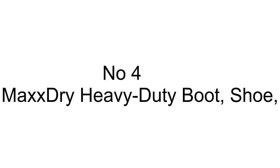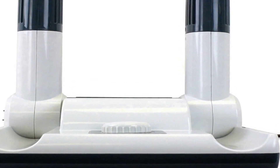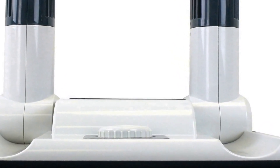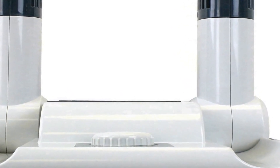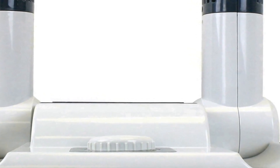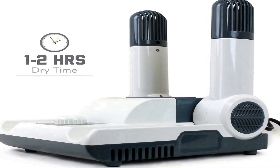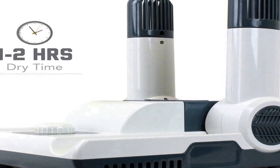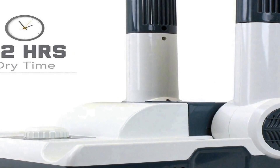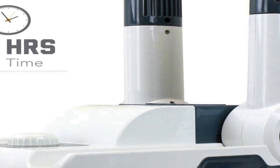Number four on the list is the MaxxDry heavy-duty boot, shoe, and glove dryer — a reliable and efficient solution for keeping your footwear and gloves dry and comfortable. Designed to handle heavy-duty use, this dryer is a practical accessory for individuals who frequently engage in outdoor activities or work in wet conditions. The device handles one pair of boots, shoes, or gloves at a time, making it convenient for personal use.